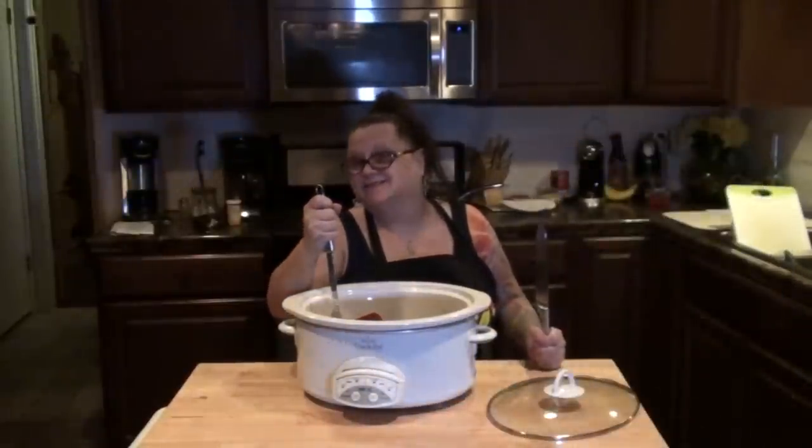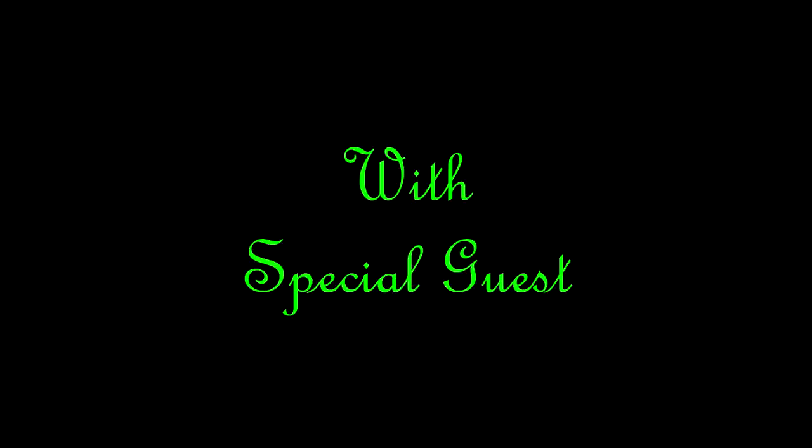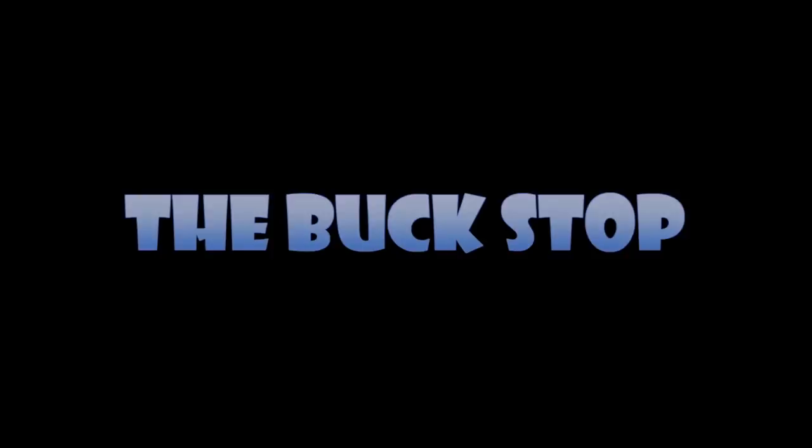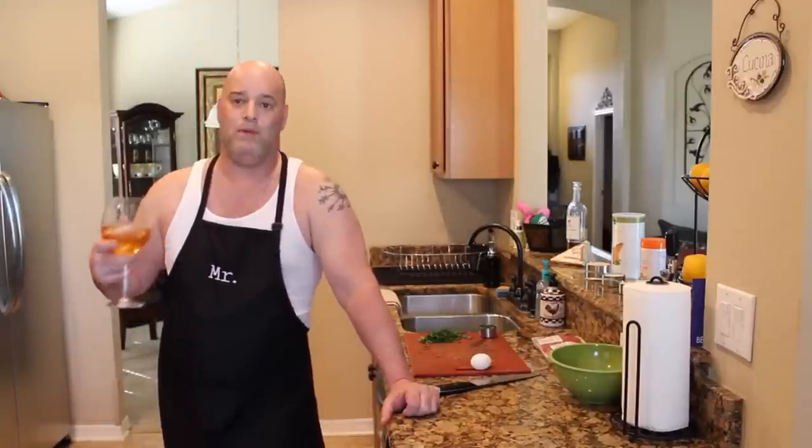Welcome to Nibbling with the Neighbors — come on in and have a bite. Welcome to Buck's Italian Kitchen. Today we're going to make Italian meatballs my way. Tonight we're having raviolis and I thought, what would go better with raviolis than my homemade meatballs? So I figured I'd show you tonight how I make my personal homemade meatballs.